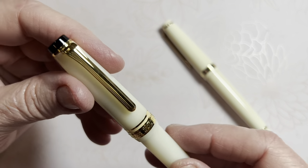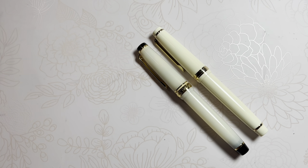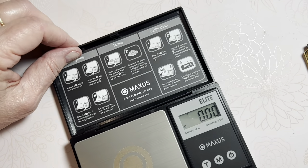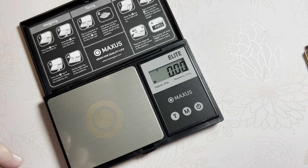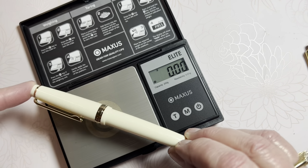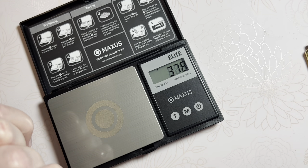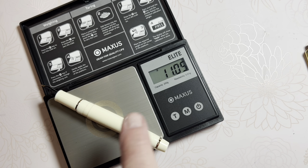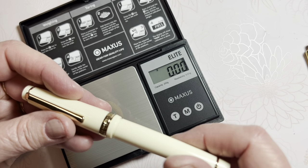Before opening them up, let's do a weight comparison with the barrels and caps intact. The Jinhao comes in at 19.3 grams total. Breaking it down: just the barrel is 11 grams, and the cap is 8.29 grams — a total of about 19 grams. The Jinhao also has an included converter, which we'll check in a moment.